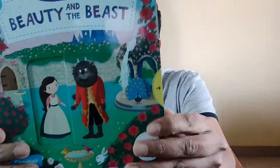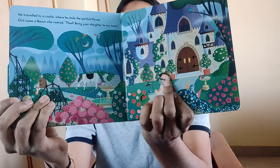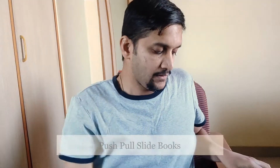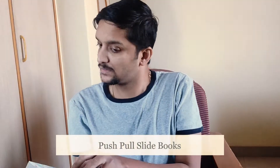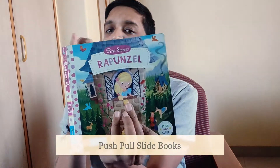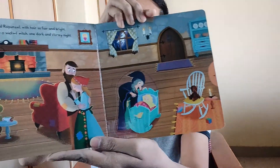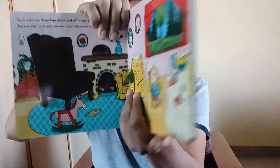So we have Beauty and the Beast, and this is Rapunzel — Rapunzel First Stories. And then we have Goldilocks and the Three Bears — hard-bound books, nice. And then the Ugly Duckling.